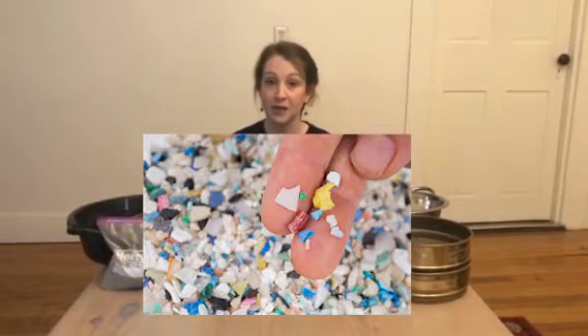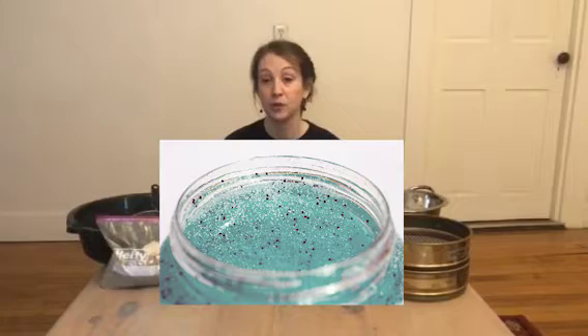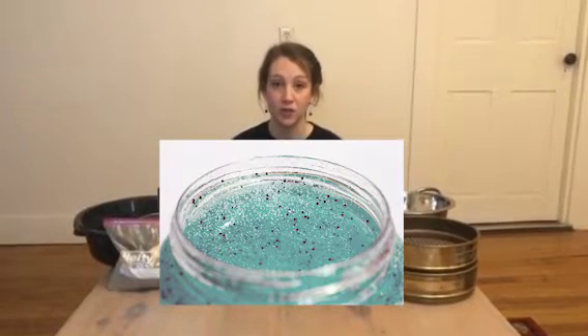Microplastics are small fragments of plastic between one and five millimeters in size and they come from a variety of different sources. These sources include large pieces of plastic that have broken down over time, as well as exfoliants found in health and beauty products such as soaps and face washes. They can also come from synthetic fabrics such as fleece and polyester.